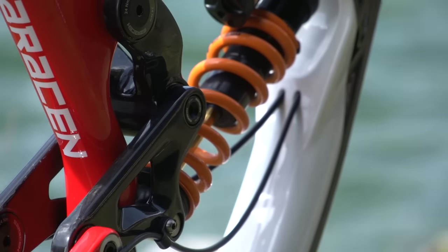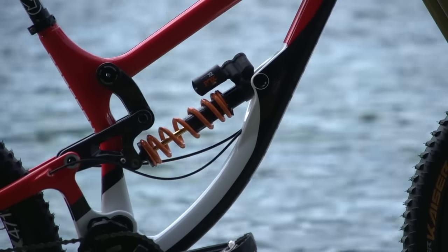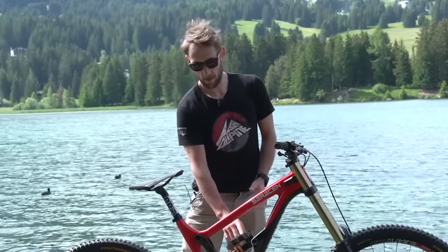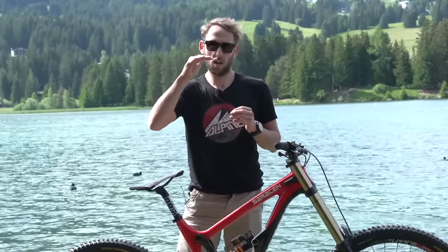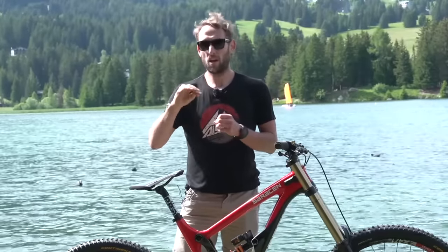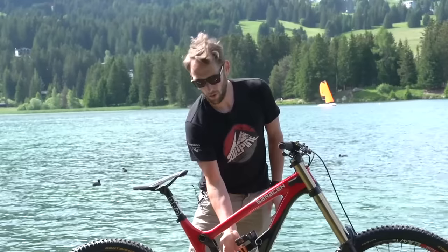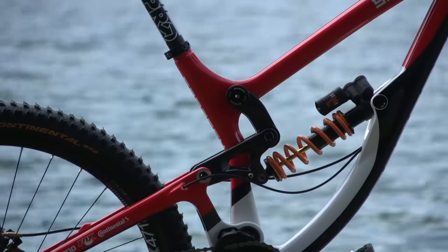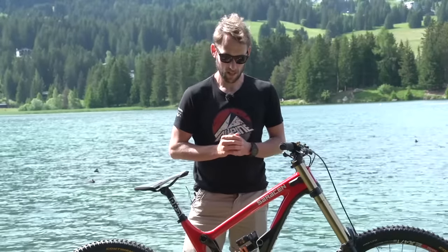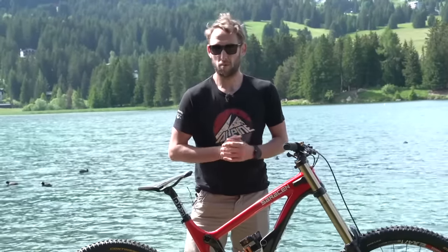Now onto the rear shock — it's a Fox X2. Infinitely adjustable: you've got high and low speed compression on the blue dials, and then high and low speed rebound. That means you can have a really supple shock at the start and go in harder, or likewise on the rebound — nice and quick for small bumps, and then a little bit slower to catch when you hit bigger hits or big jumps. Matched with a lightweight steel spring from Fox — relatively new technology, moving away from titanium we've seen in the past. I tend to run a coil shock on this bike the majority of the time. I like the way it works and the feel of it compared to the air one.